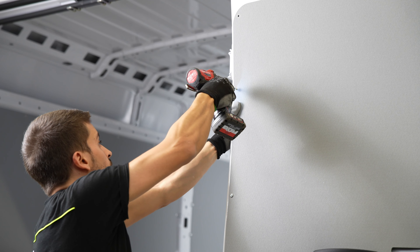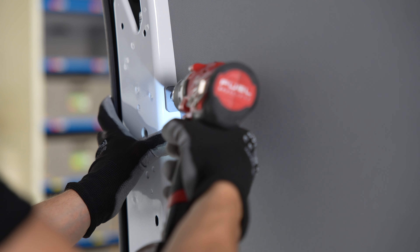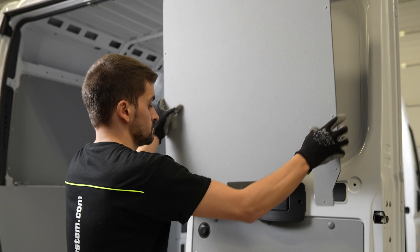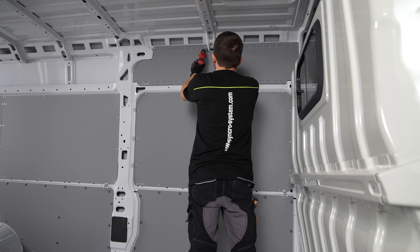The van's rear and side doors can be protected in the same way. Attention to detail is essential to ensure the long-term protection of your van's bodywork. Your Syncro dealer can nevertheless complete the installation work in only a few hours.